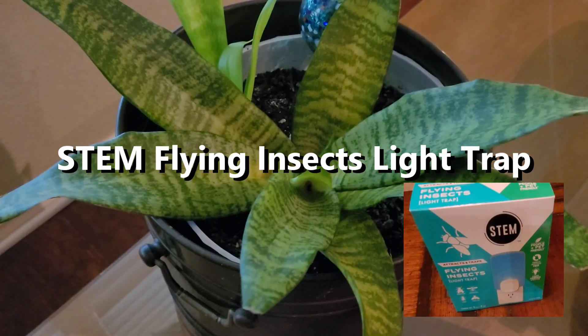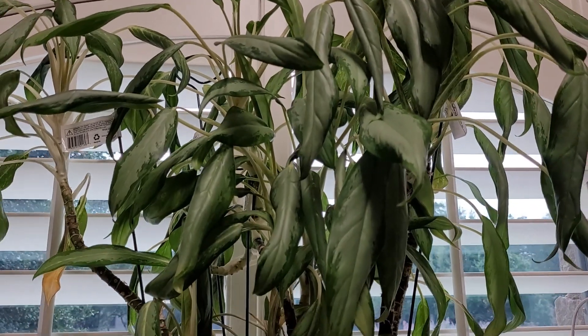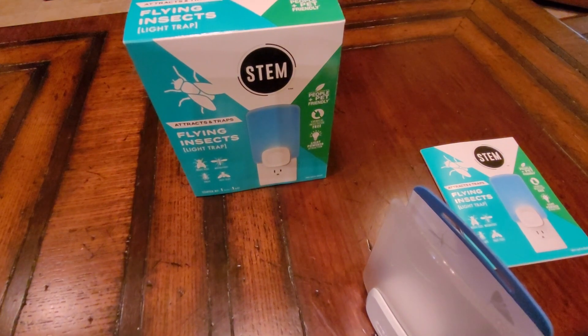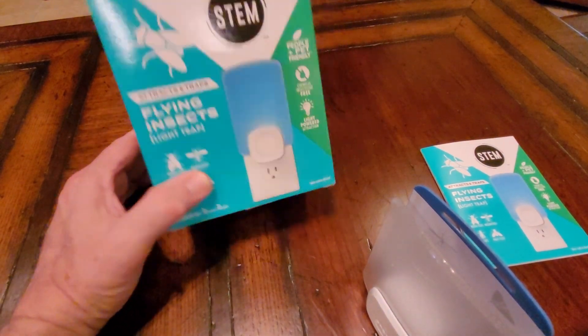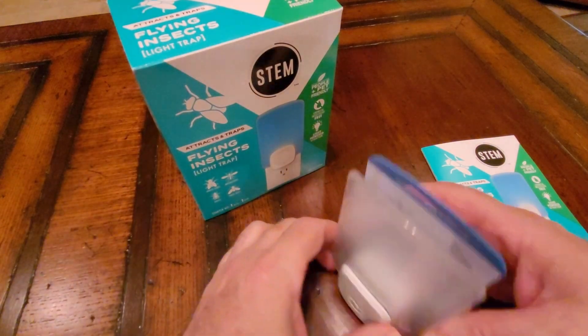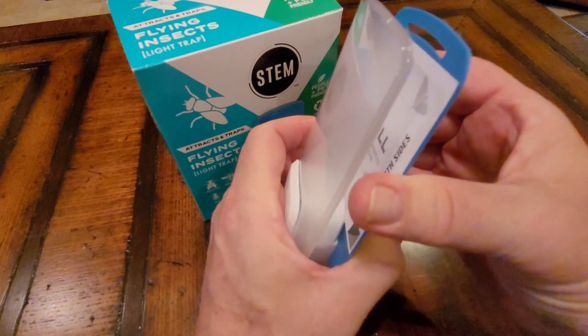You've got houseplants providing good oxygen into the room, but you're tired of those pesky gnats that fly around these plants. Well, she purchased these products — the Stem flying insect light trap. It's a little device with a little attractant board.